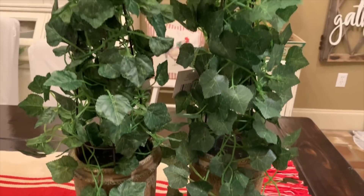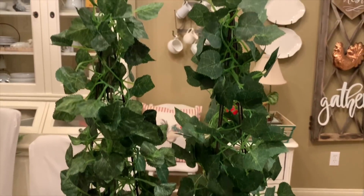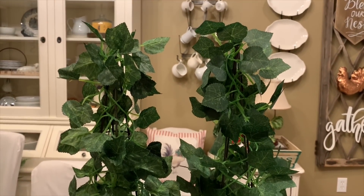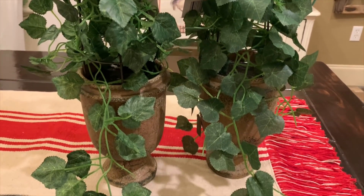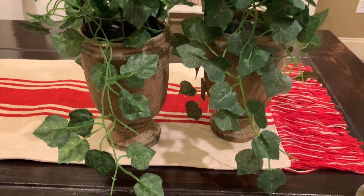The first thing we are going to add are these two topiaries to my mantle. They weren't exactly what I was looking for, but I think they will do nicely on there. So let's go ahead and add those.